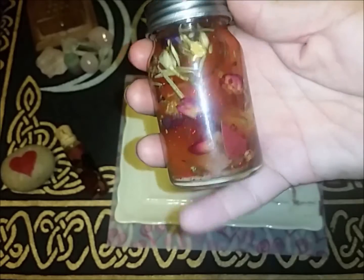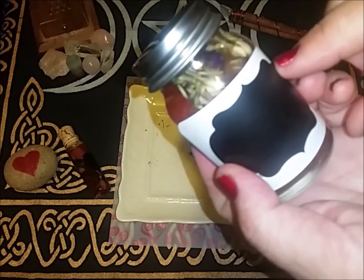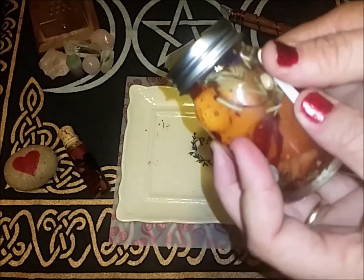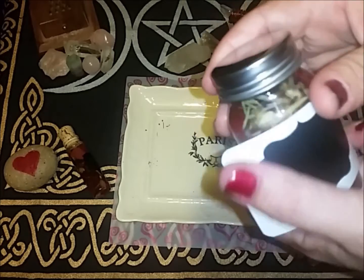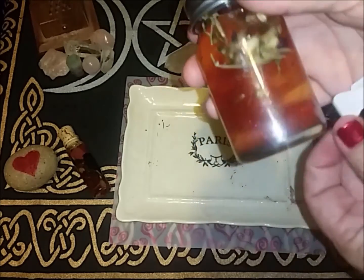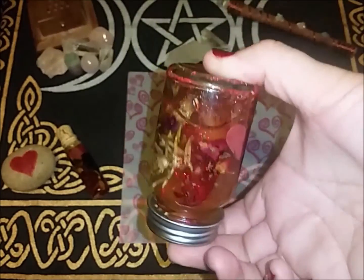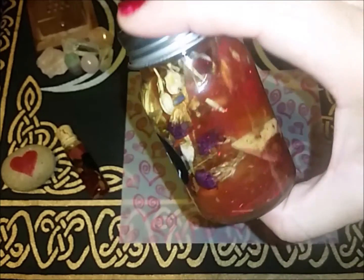Beautiful, beautiful, beautiful. I have these chalk labels, so I'm just going to go ahead and label this. I love chalk labels because you can reuse the jars and just write on them what's inside. There it is — all done and ready to go, and it's gorgeous.